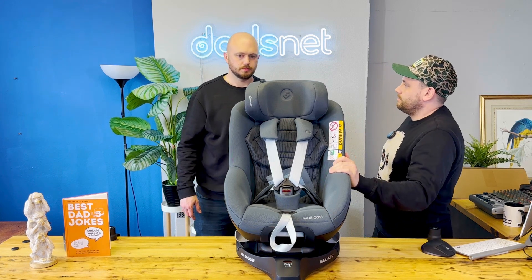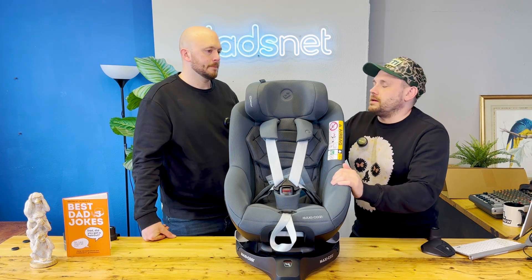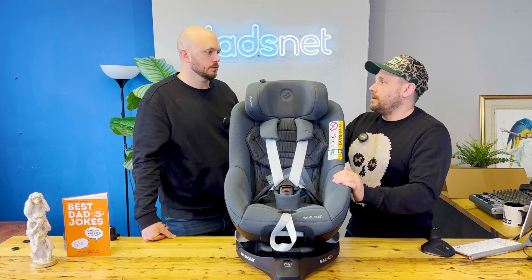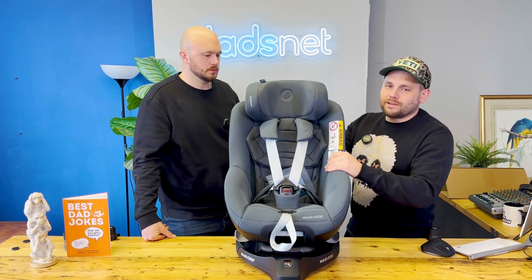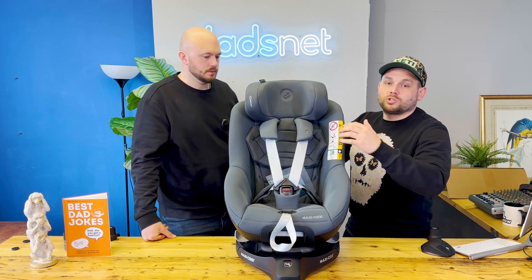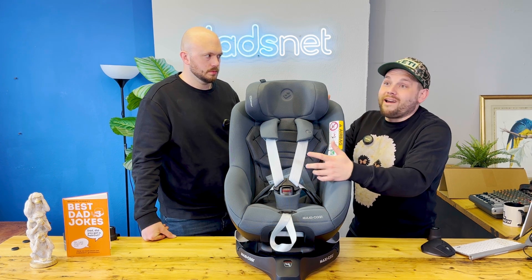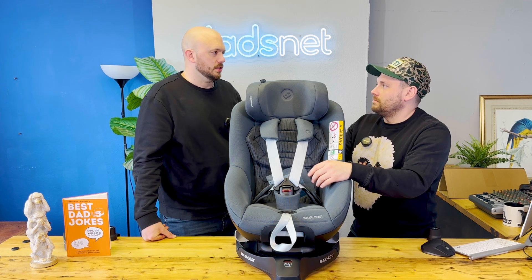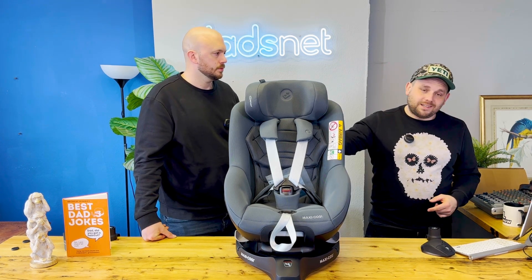£349.99. In my mind, the amount of things people buy for a baby — 90% you don't need to buy. This, you do need to buy. I would rather spend this on a proper, easy-to-use, safe car seat that gives you peace of mind. I'd rather spend £350 on this than £70 on a bamboo baby gro. Suitable from 40 centimetres in height up to 105.